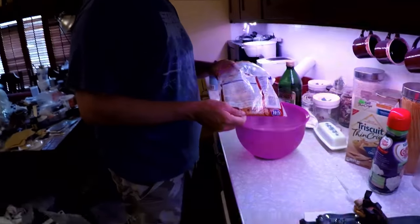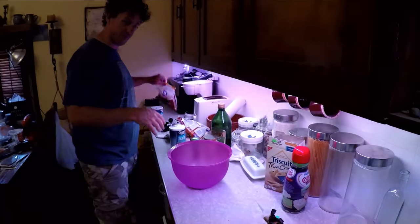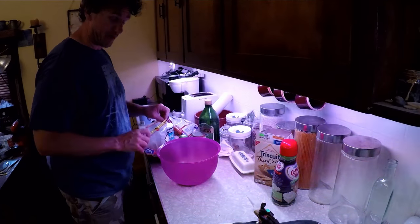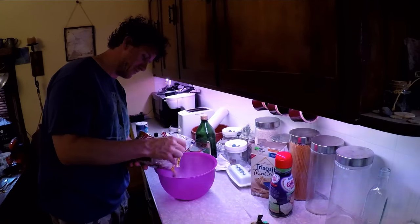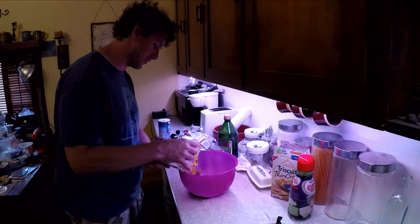Now he's going to create the brine, so we're going to watch him do that. I normally do brown sugar to salt, like 50-50. I do dry brine, not a wet brine. I'm not really going to measure this out because it really isn't that important, but get it close.